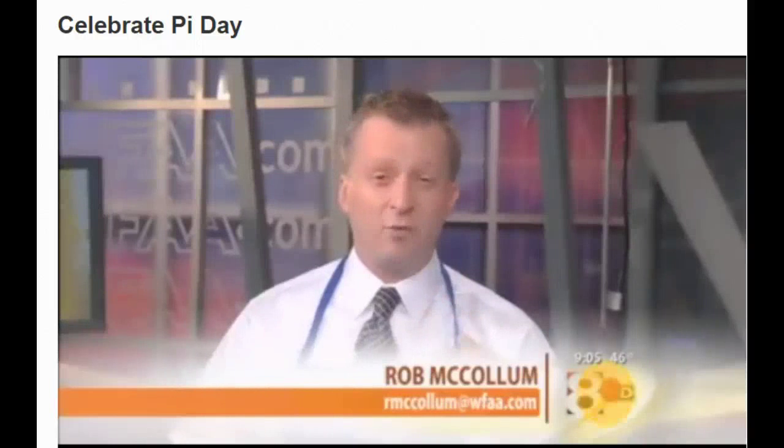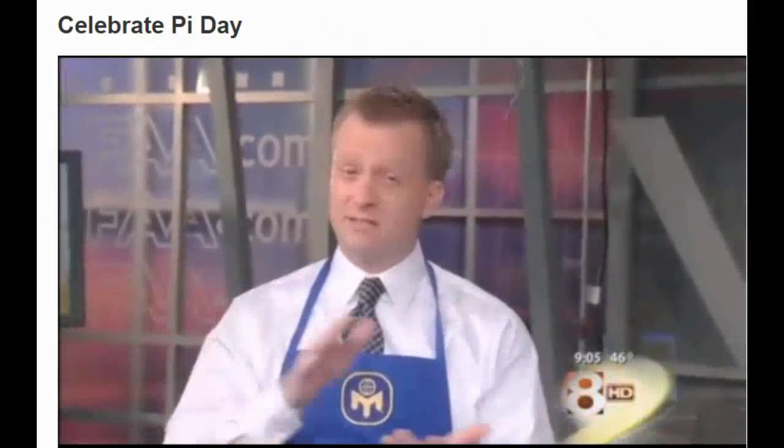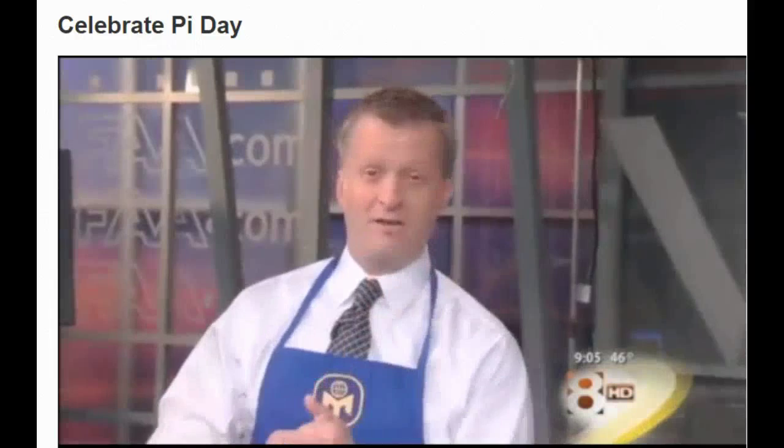March 14th. That's right. The third month, the 14th day — 3.14. That is, of course, the mathematical formula known as pi, or at least a part of it.